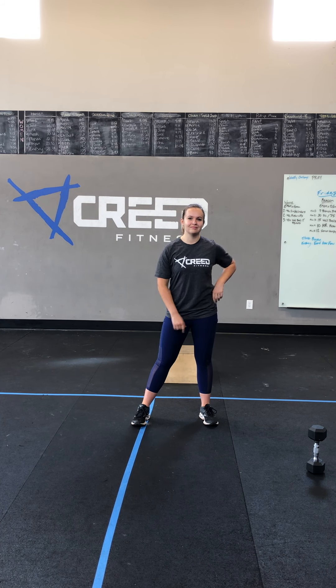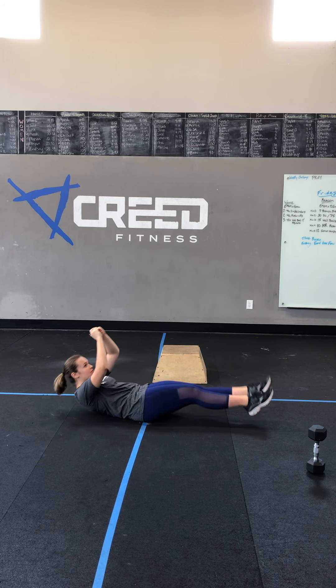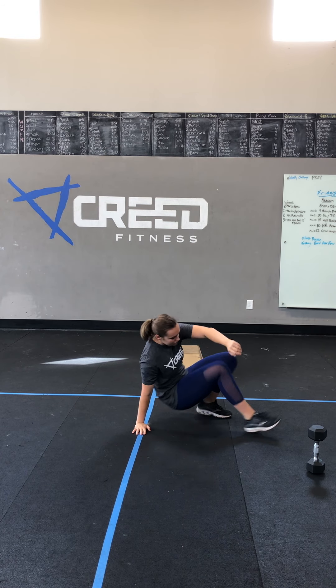Our third move is 50 mountain climbers — we're down on the ground, knees close to the floor, shoulders over wrists. Then we go into 40 jumping jacks, and then 20 hollow rocks. In our hollow hold position, making ourselves look like a nice banana, rocking back and forth, tapping the heels to the ground every time — that's one rep, going to 20. Keep that back rounded.